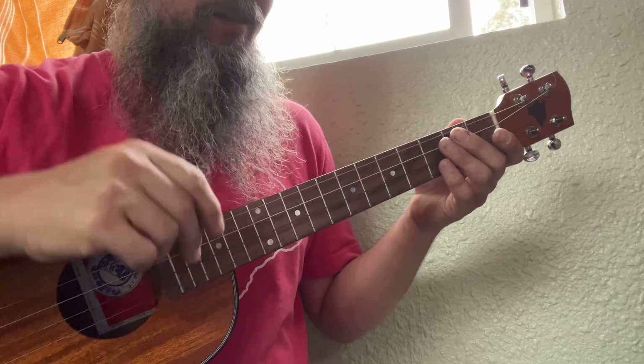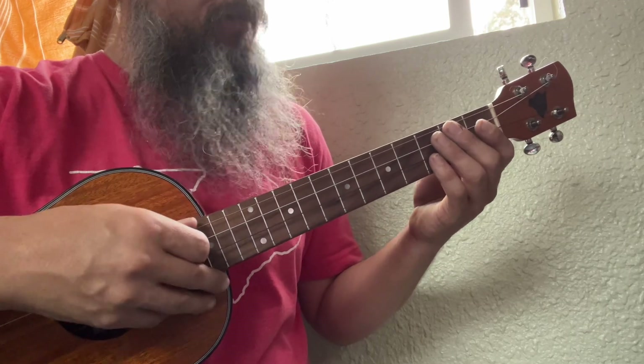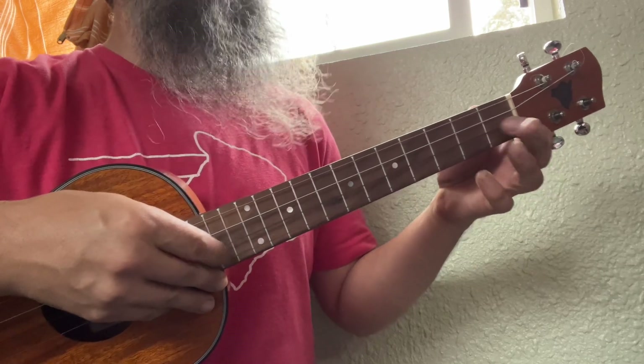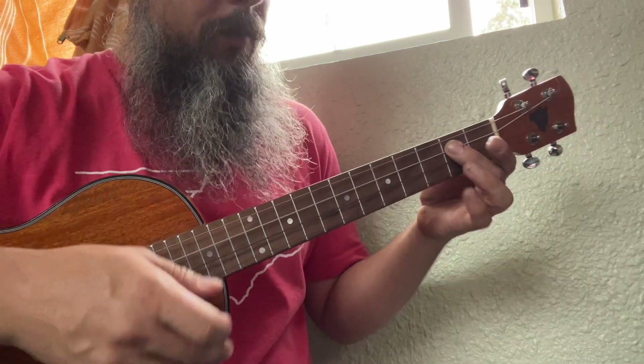But since we've got an eighth note right before, it shouldn't feel too fast. Open, open, two. Open, open, one, open. Awesome — we're going to go down to the two.